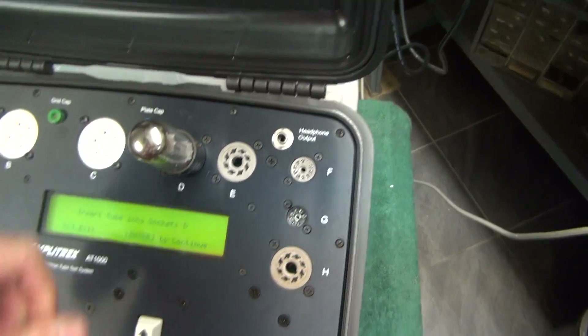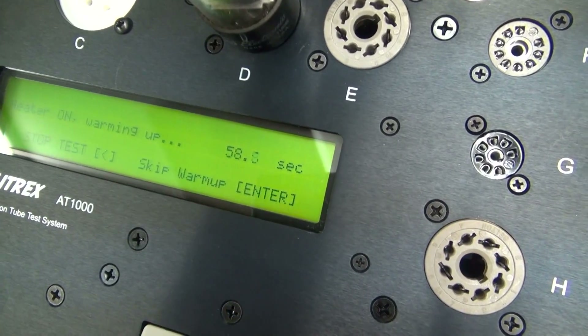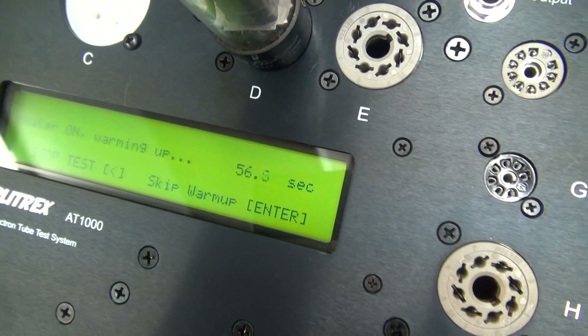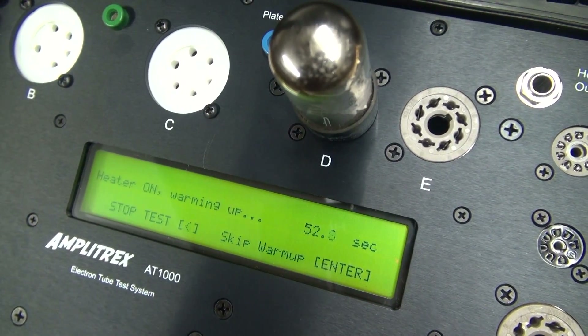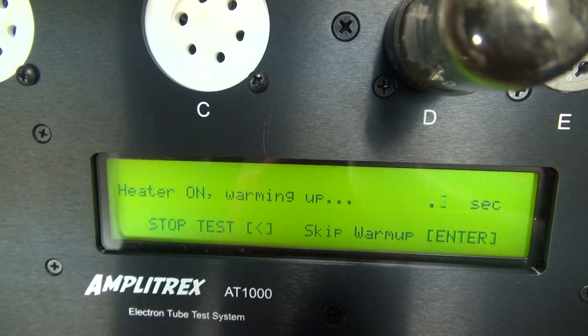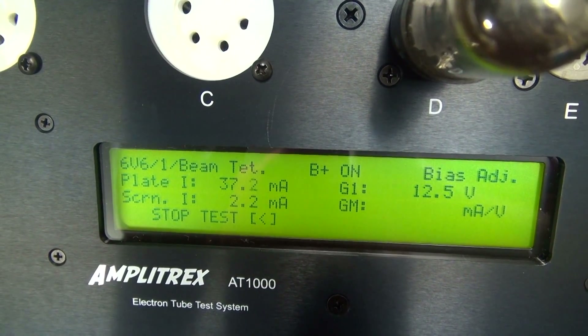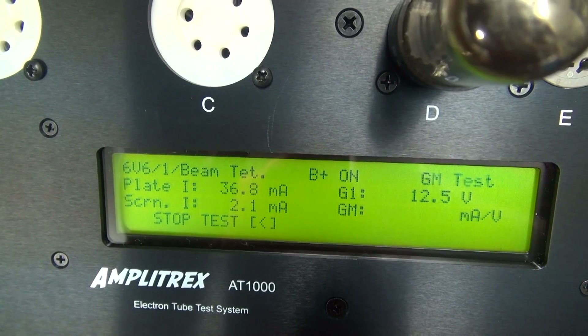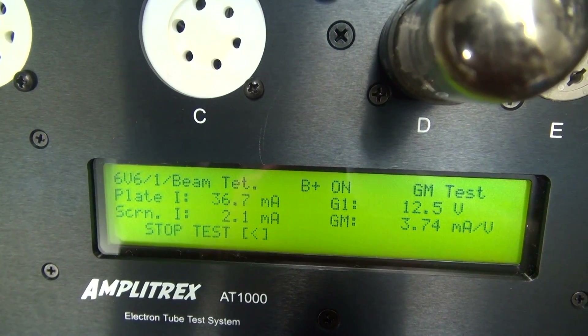Pop it in and hit enter. Now you're gonna see the countdown timer as it's warming up the tube, and after it warms up we go into test mode. A couple seconds to go — I'll check out the leakage on the heater, springing up to B-plus. You can see the milliamps — about 36 milliamps through the tube.